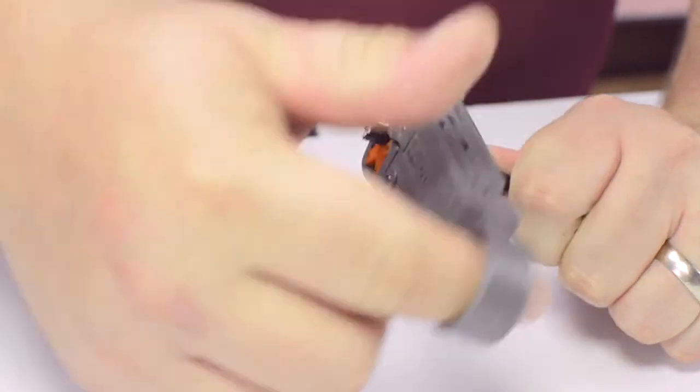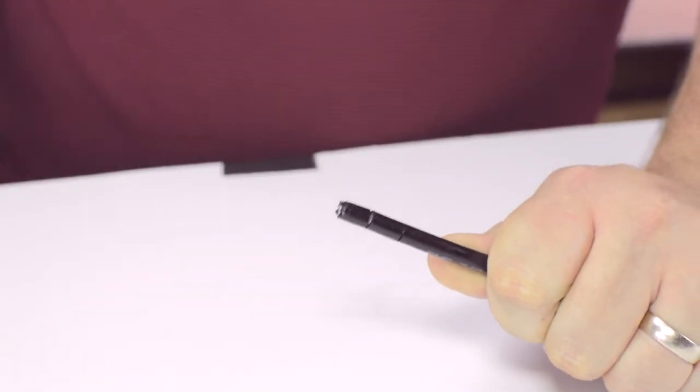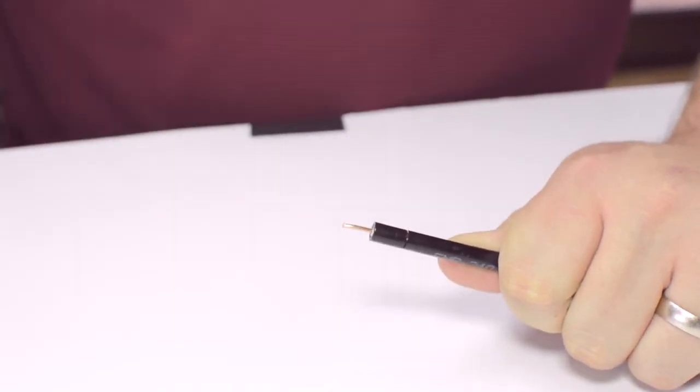Using your cable stripper, strip back the outer jacket and dielectric. The advantage of using a cable stripper is that it will strip back the jacket and dielectric at the same time.